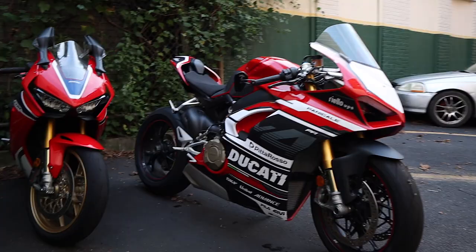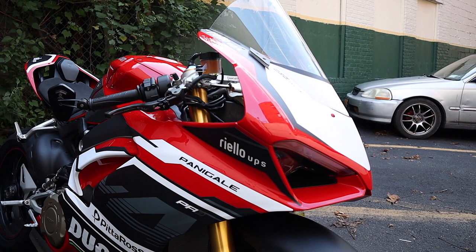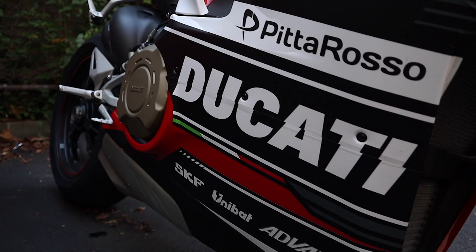I'll leave the decal company in the video description below. But there are some imperfections — some of it has to do with my application, I just messed up. And I also feel like some of it just isn't cut right. If you look really closely here, you can probably tell from the Ducati lettering it just doesn't line up.